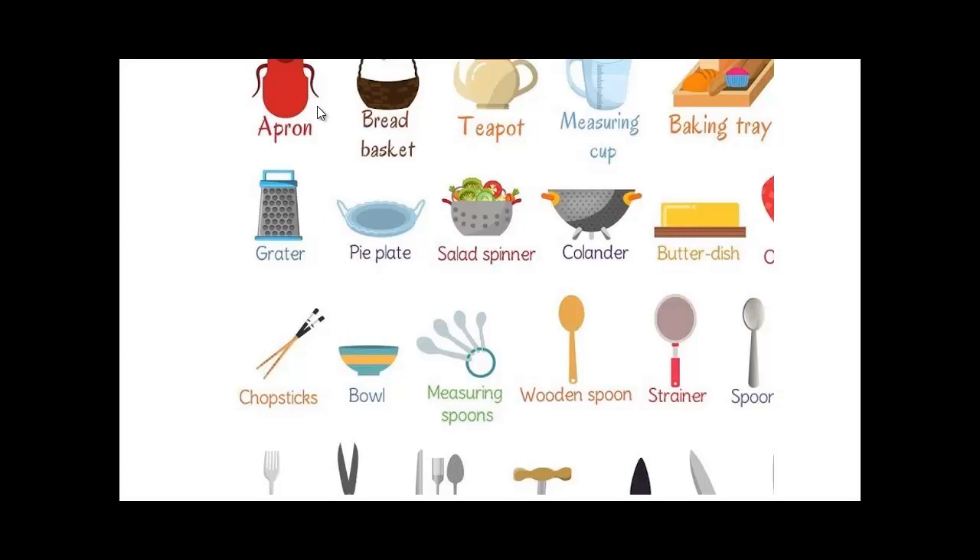An apron — you wear it in the kitchen to protect your clothes from being splashed by sauce or oil. A bread basket, a teapot for making tea. If you're making tea without tea bags, you can use tea leaves, put them in there, pour the hot water, add the tea leaves, and leave it to brew for a while.